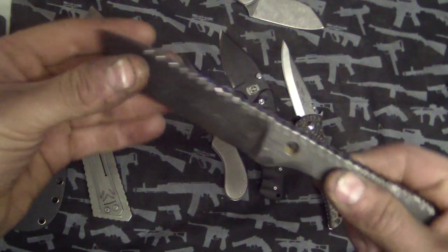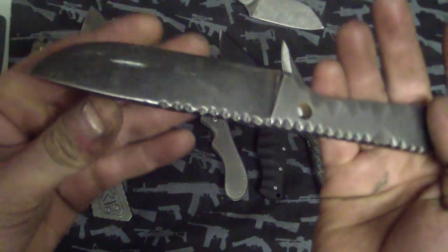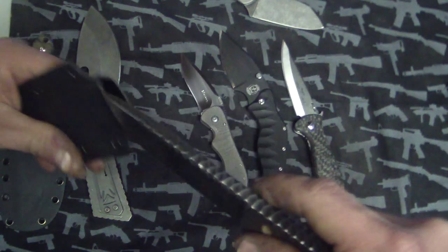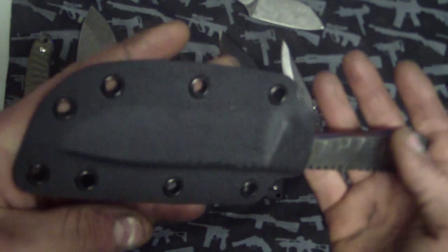Next up we've got a little $150 O1 steel drop point — just kind of a one-off O1. I'm going to fix up the scratches on it. Also comes with a sheath. Vance-made. Looks great. I just need to get those scratches out.